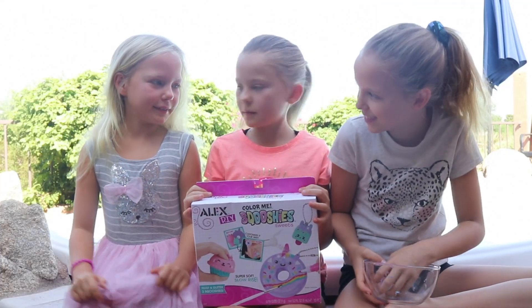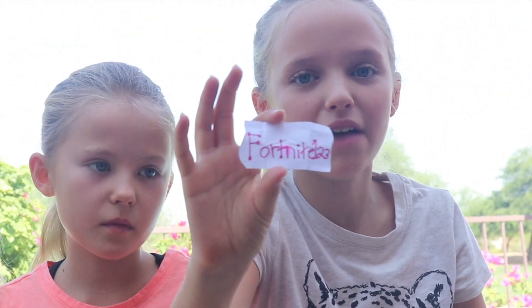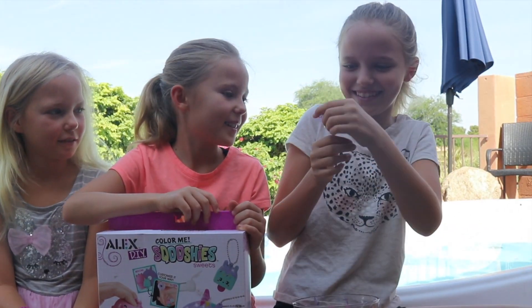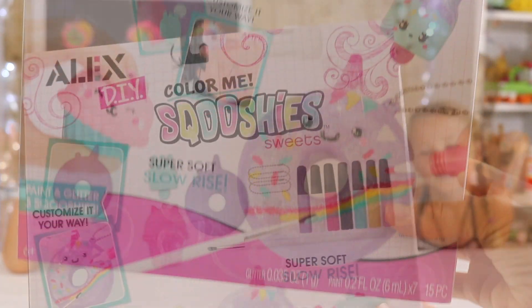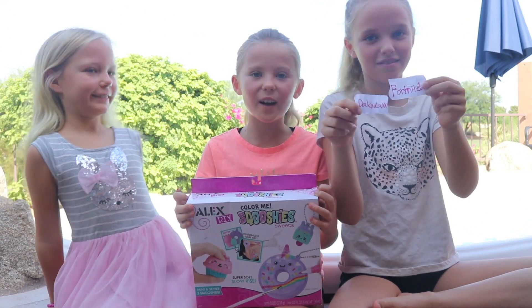Okay, now Grace is going to pick the winner — Fortnite1234! You guys, you need to private message us with your mom or dad's permission and send us your address so we can mail you this squishy kit. If you don't get back to us, DakotaXX, you are our runner-up winner. We hope you enjoy the next video and stay tuned for more giveaways.